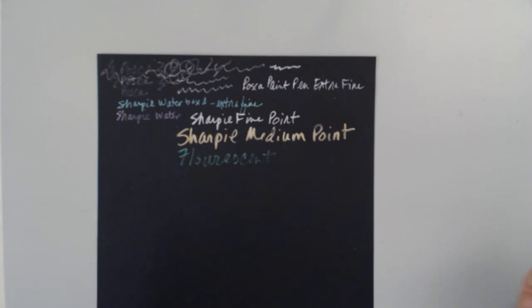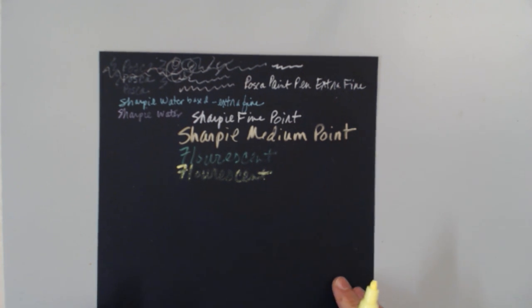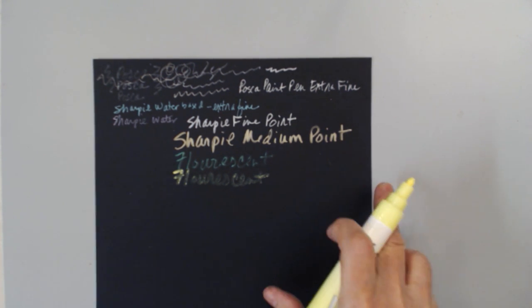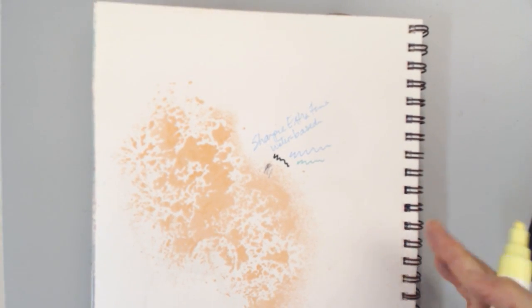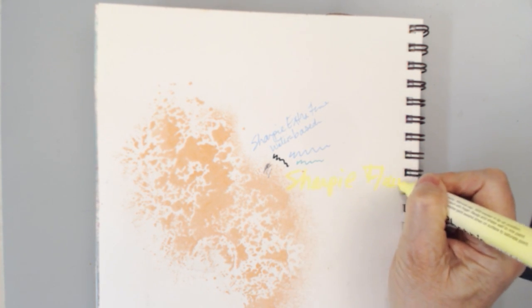This is a fluorescent medium point that's beginning to dry out. Here's another fluorescent — a fluorescent yellow in the same medium point. One of the things you'll find with fluorescent markers is they often don't work as well over black as they do over a lighter color. You can see how much more fluorescent the yellow appears on white rather than black — that's typical for fluorescent markers, but they have a great place in your creative space.